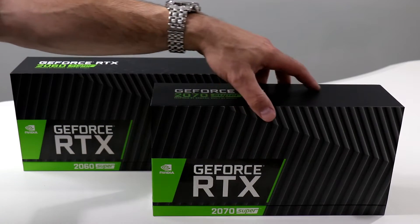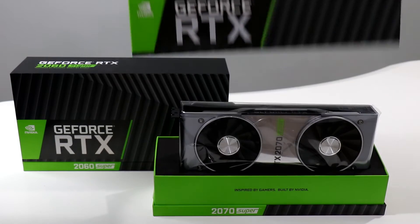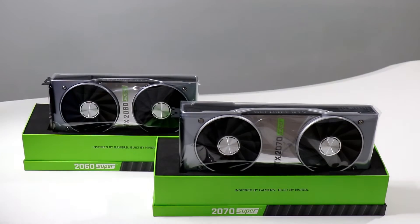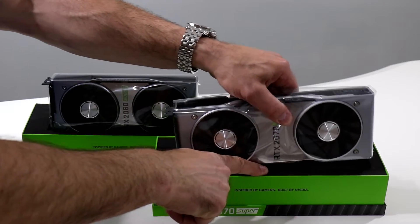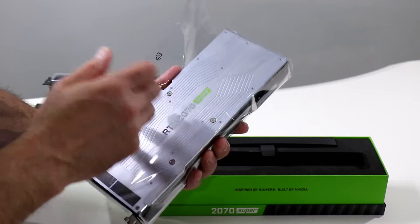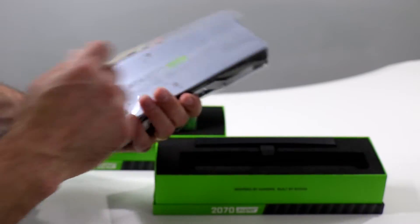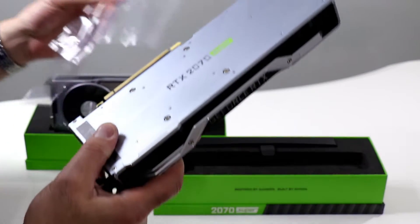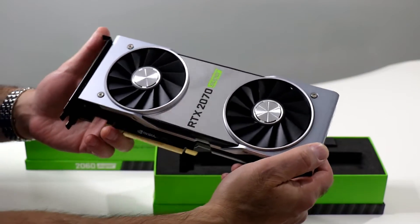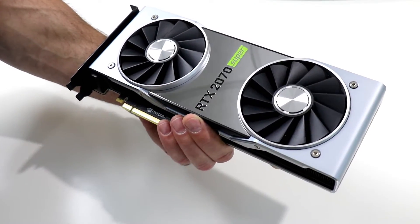I've gone ahead and cut the tape on each side of the box so as not to bore you with that procedure. Let's go ahead and lift the top here to expose the surprise inside. That is the 2070 Super in its static bag, and here comes the 2060 Super in its static bag. Let's go ahead and free them from their perch — first the GeForce RTX 2070 Super. That delightful static bag crunch we all know and love, and the smell of fresh electronics. Dig that mirror finish — best to keep a microfiber cloth at the ready to keep it clean and shiny.